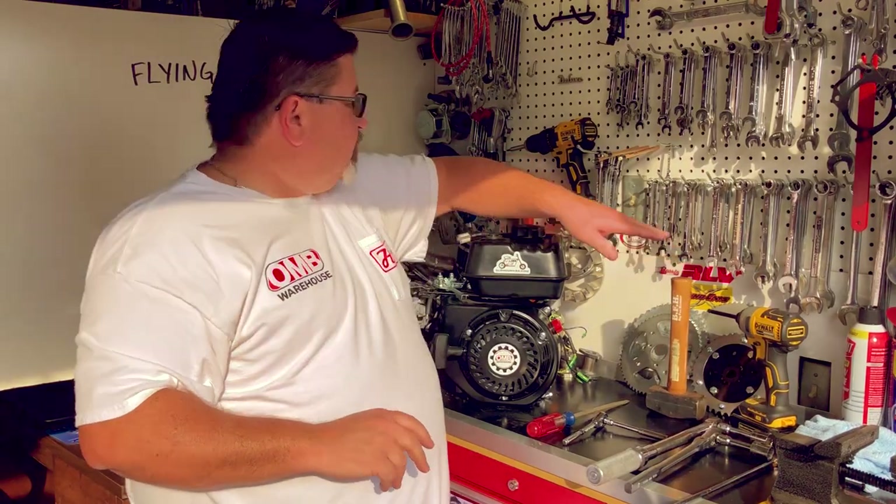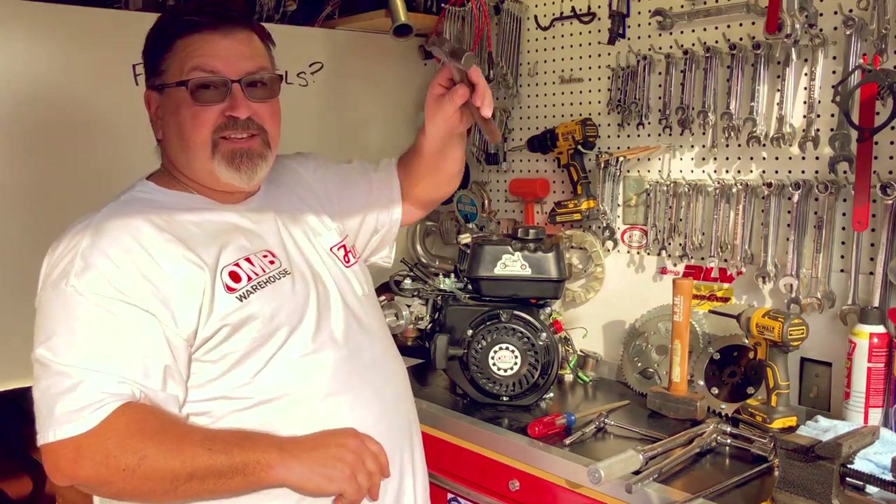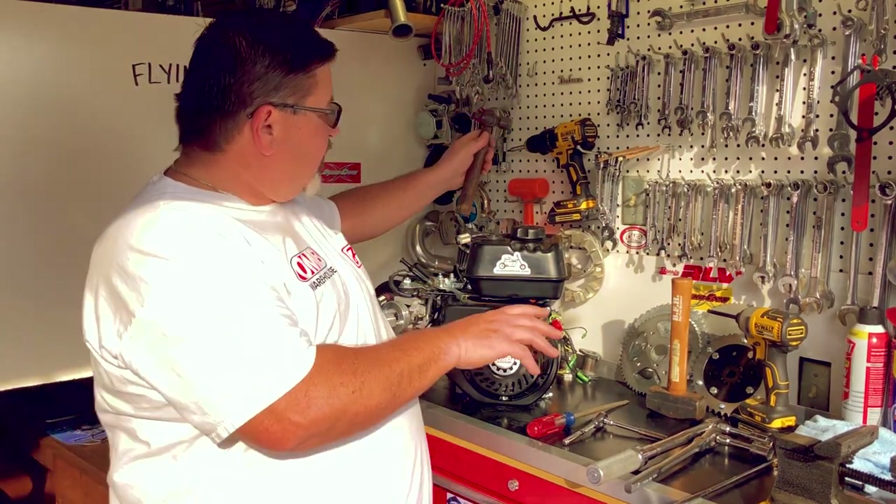This is important: a small hammer is not your friend here. You need a large hammer.